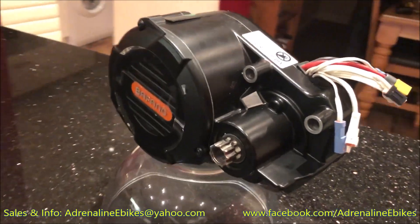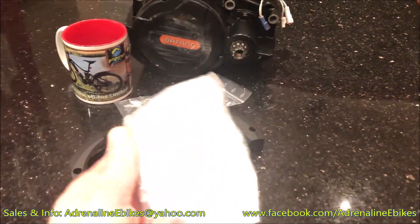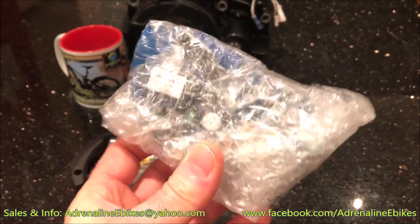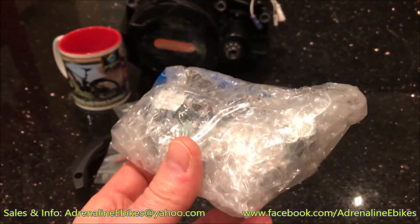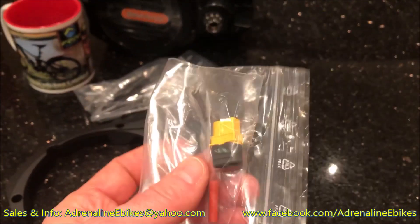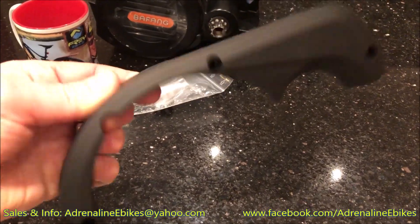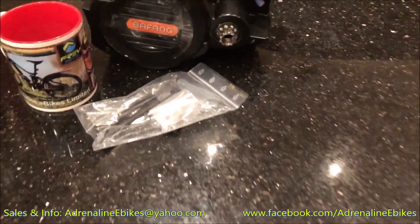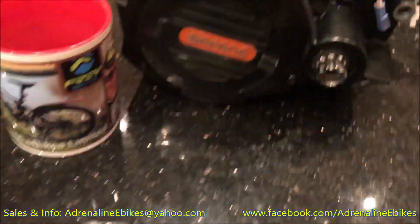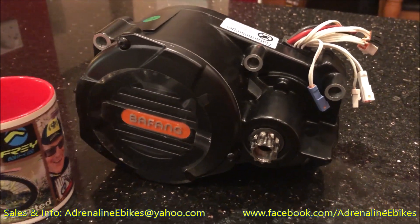That's the motor overview. The extra bits included are: the standard controller that they removed, nicely packaged up; a fuse and a few extra connectors; the plastic motor housing; and the fitting kit.